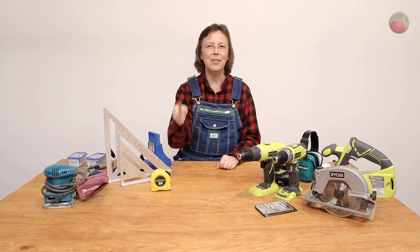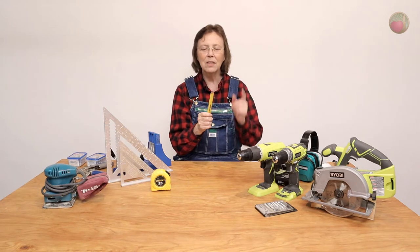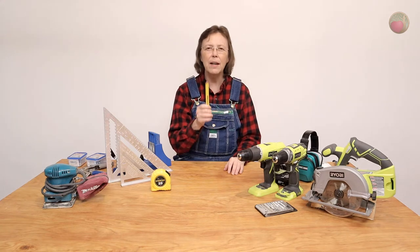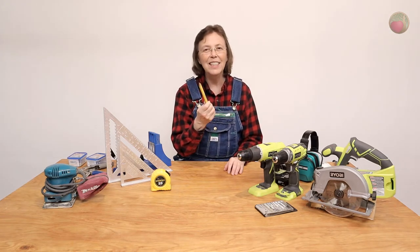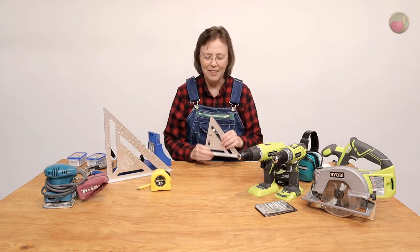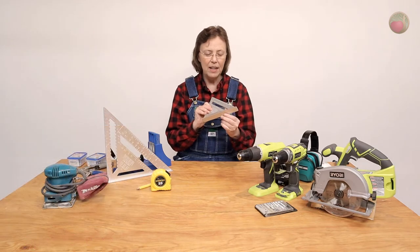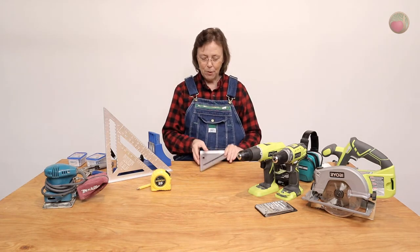If you're going to be measuring, you're also going to be marking. A carpenter's pencil — the reason these have been around so long is because the lead is practically indestructible. It leaves a nice, dark, fat mark that's super easy to see and find later, and it's easy to sharpen with a utility knife. You'll also need to draw a straight line, and for that you need a Speed Square. I use this on every project for drawing lines. It has a little lip so you can put it against the edge of your work and get a perfectly straight perpendicular line.